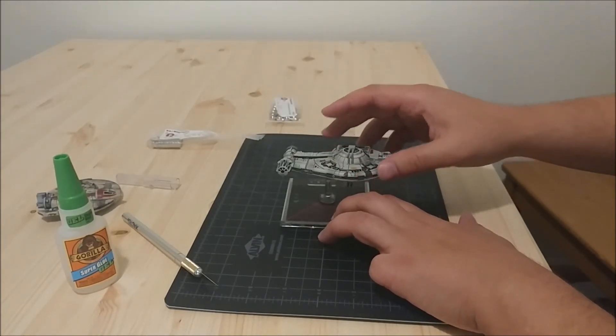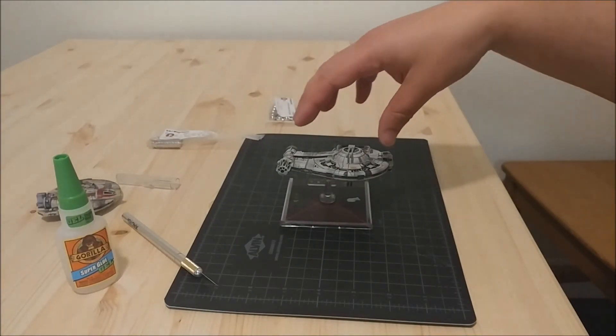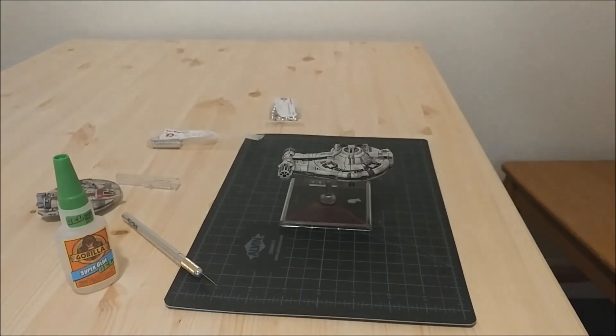I'm really happy with how this turned out. The texture on the ball and the texture on the magnet are keeping everything locked in and secure — just friction and magnetism keeping everything together. Like and subscribe, and if there's an X-Wing ship you want to see magnetized or painted, leave a comment below. See you around!